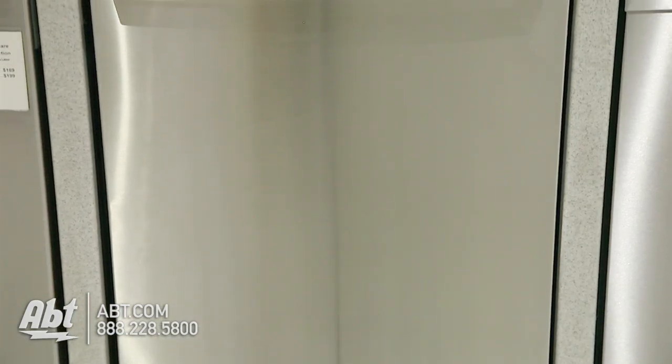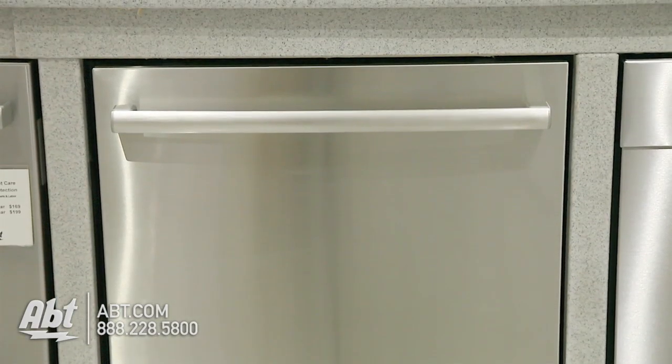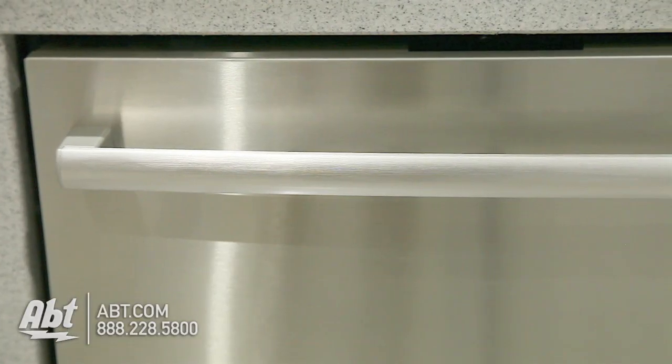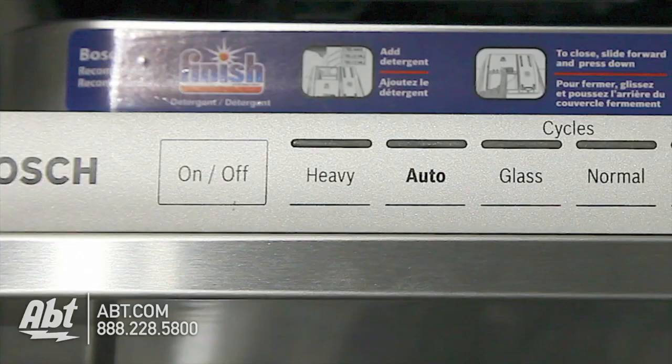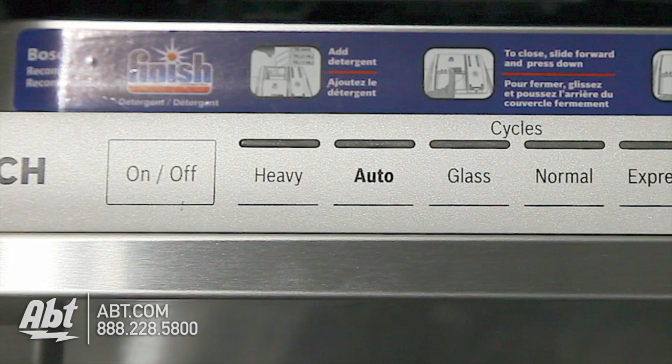Bosch Dishwasher, model SHX-7PT55. This 42 decibel dishwasher is fully integrated and has a stainless steel handle. The controls are located at the top ledge of the unit.